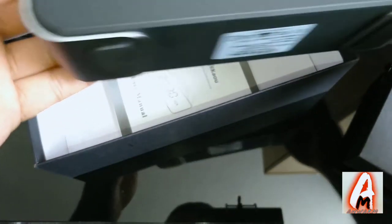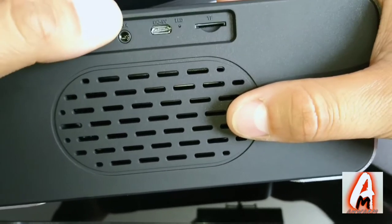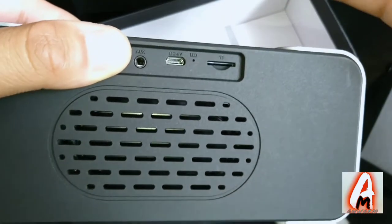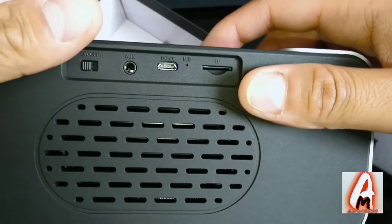The speaker drivers are on both sides. At the back there is a power on/off switch, an aux cable port, a micro USB charging port, and a TF/micro SD card slot. When switched on it has LED lights.